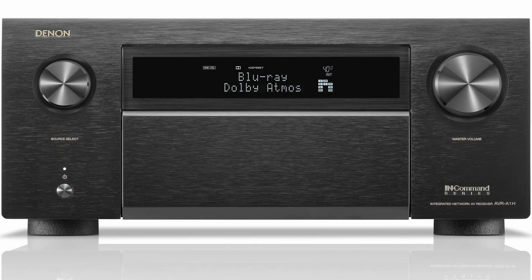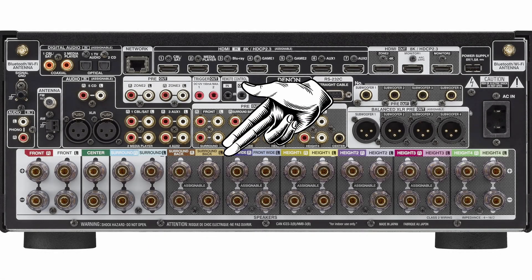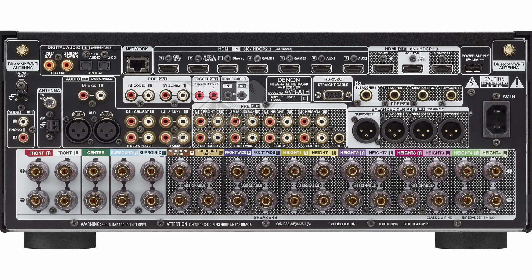Now if you've purchased a 7.1 surround sound receiver or higher, you must configure it to be 7.1 because they default to 5.1 out of the box. You typically have to go into the surround sound receiver settings and tell it to utilize the extra set of speakers labeled as surround back as the main surround back speakers, so that the regular or original surround speakers become your side speakers.